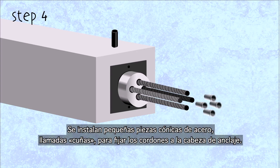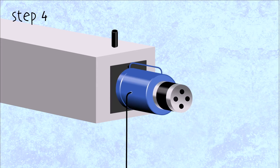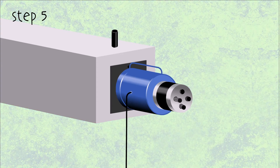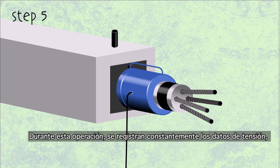Step 4: small conical steel pieces called wedges are installed to fix the strands to the anchor head. The strands are now connected on each side. In step 5, the strands are stressed using a jack. Constant recording of stressing data takes place during this operation.